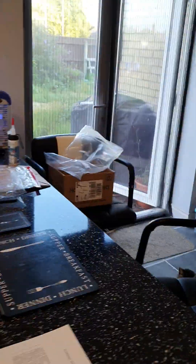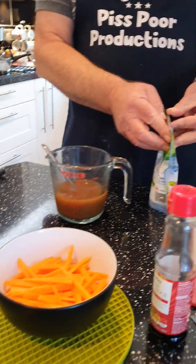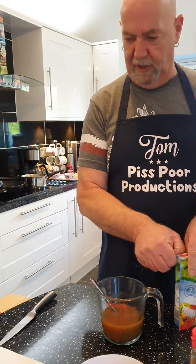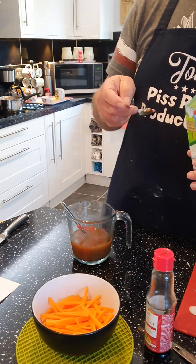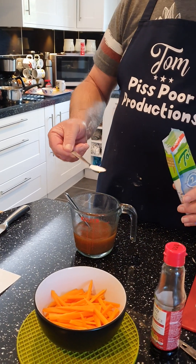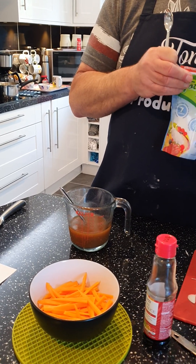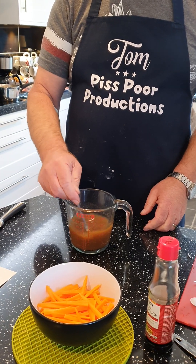Let's do the sauce mix. Basically it's one level teaspoon of sweetener — that's half a syn. So it has got a few syns in it, but it's divided between four servings so it's not too bad. The cornflour and the sweetener are the things you have to syn.